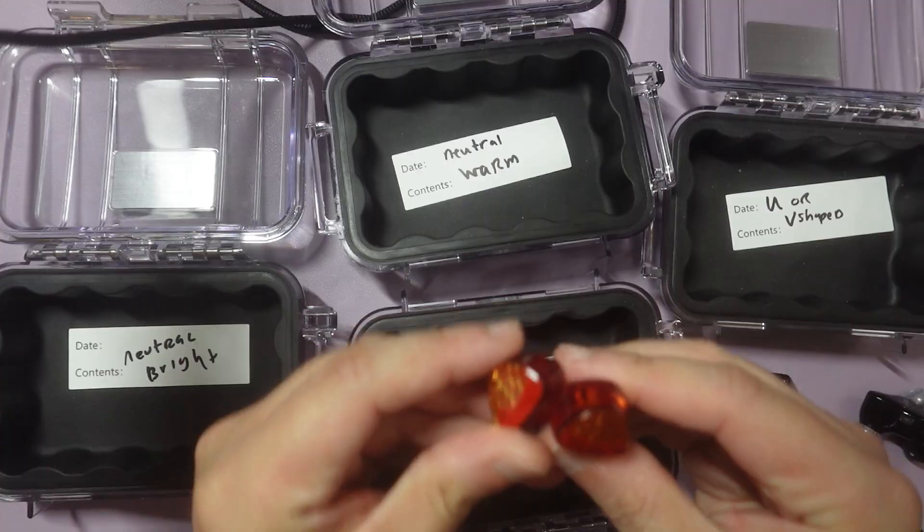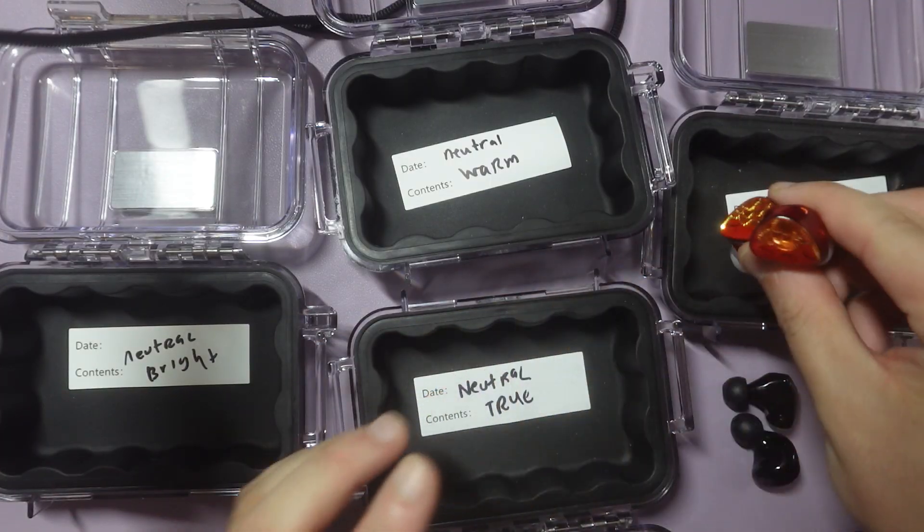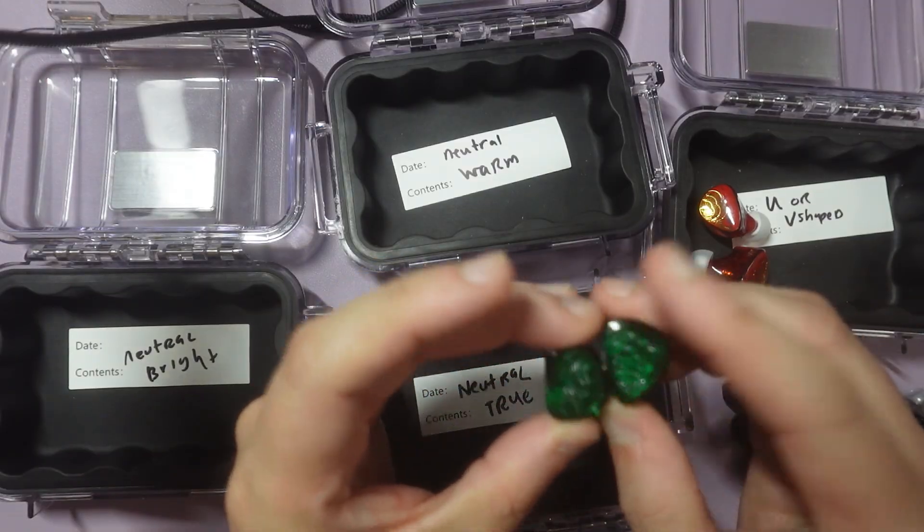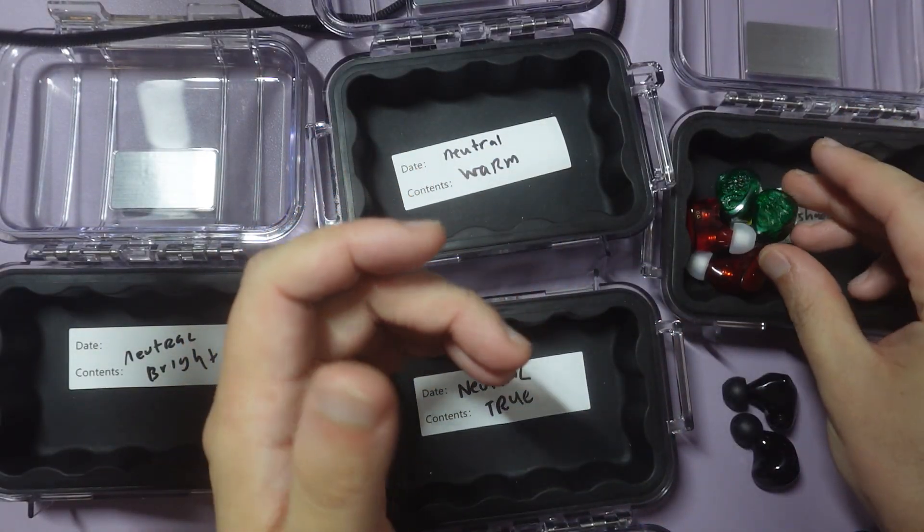So the Swan NV — I would classify this as a V-shaped IEM, so we'll put that there. This is the Tangzu Wanner 2, this is a V-shaped IEM, so I'll put that there.